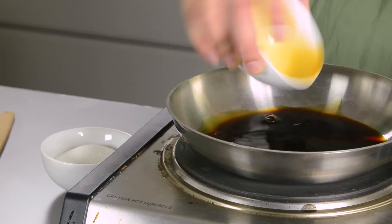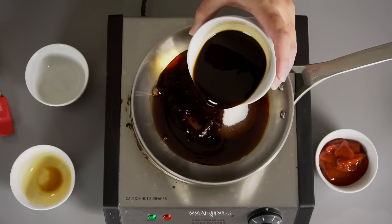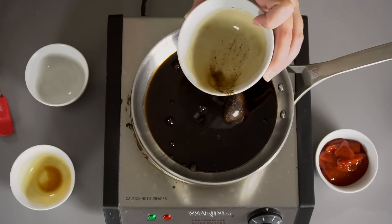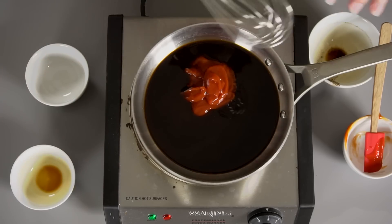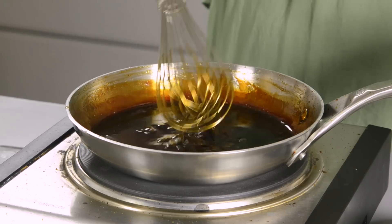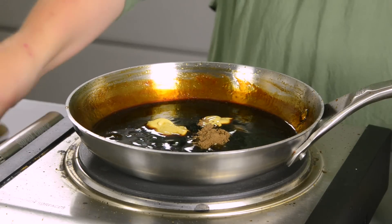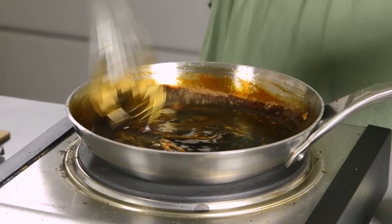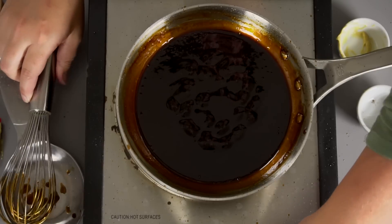We're going to start with some soy sauce and some sugar. Add to that some Worcestershire sauce, and then finally we're going to add some ketchup. Turn that on and start stirring it. It's bubbling away nicely, getting nice and thick. Our goal was to reduce it by 20%, and it looks like we've done that — it took about five minutes. Now we're going to add Dijon mustard and some allspice. Stir that in. Oh, that smells so good. Once it's completely incorporated, turn off the heat and let it cool.